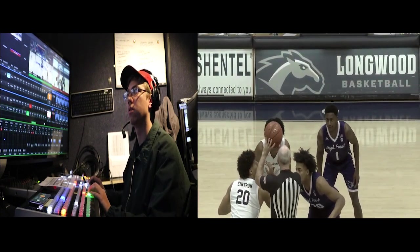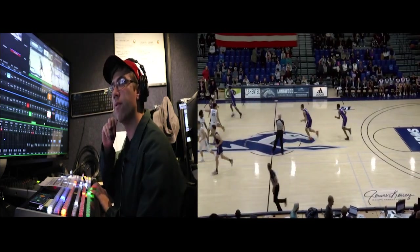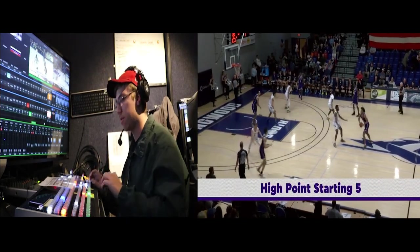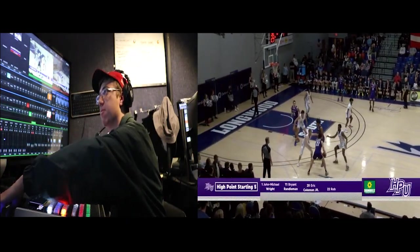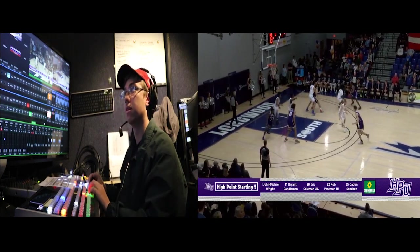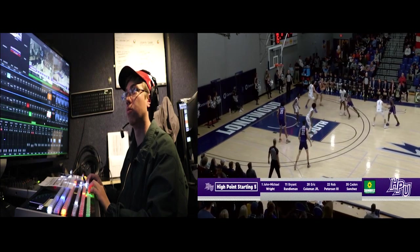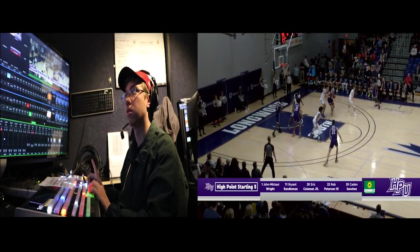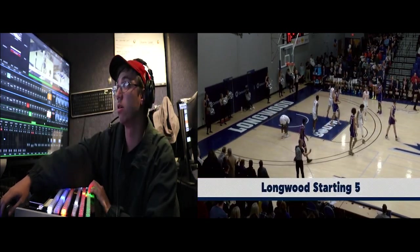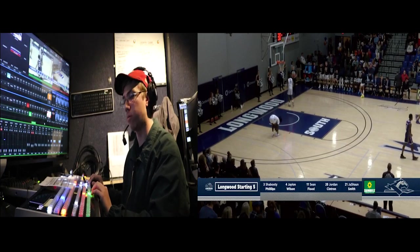Ready, 1. Take, 1. We're live. Do starting lineup. Take starting lineup. All right, hold it there for a bit. 3, 2. And Longwoods. Keep it there for a second. Ready, 2. Take, 2.